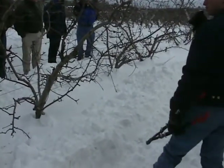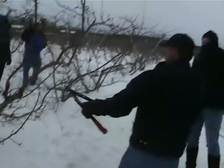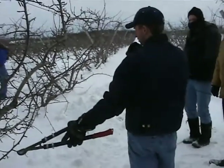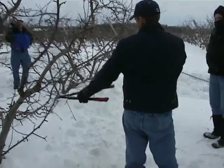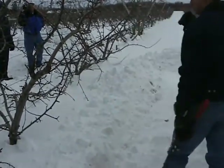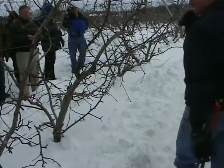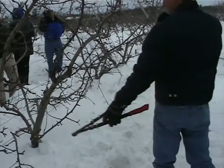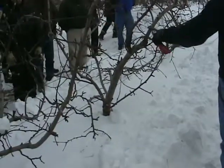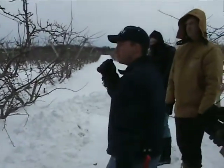Last year, the guys cut these pretty hard — we had some good firewood in here. So there's not a lot of big cuts this year to make. But in the summer, I tell them to leave two or three suckers — always leave two or three of these whips coming up for renewal wood. Anything coming up in the middle, I tell them to cut off. You can see where the cuts were made here.